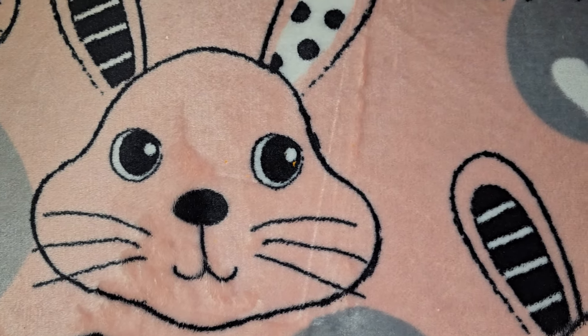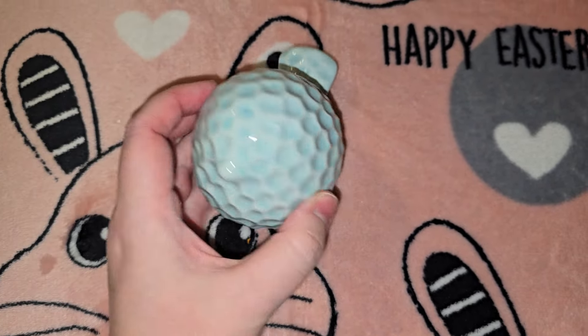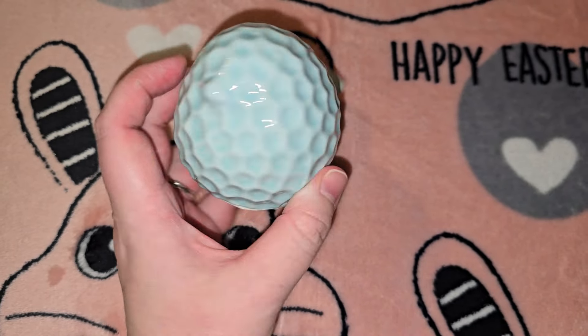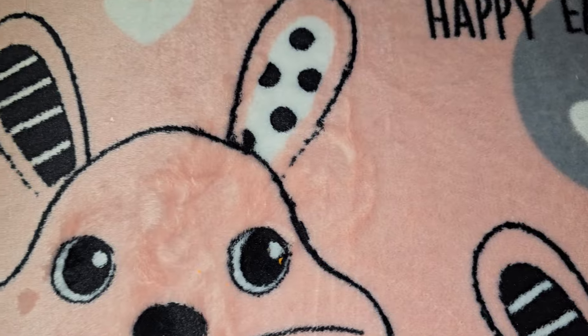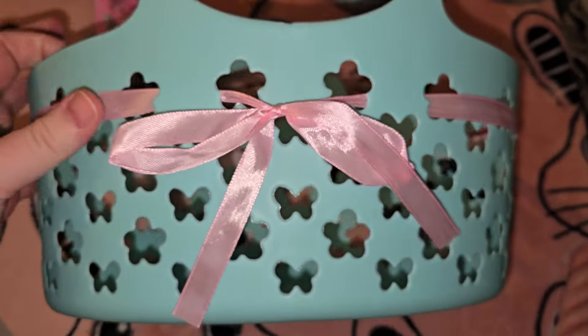Then I got this cute little bird. I've gotten birds from Dollar Tree before, but this one is going in one of my best friend's birthday gifts — I just thought it was really cute for spring and summer.